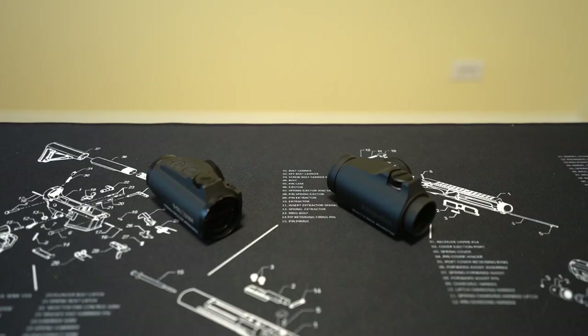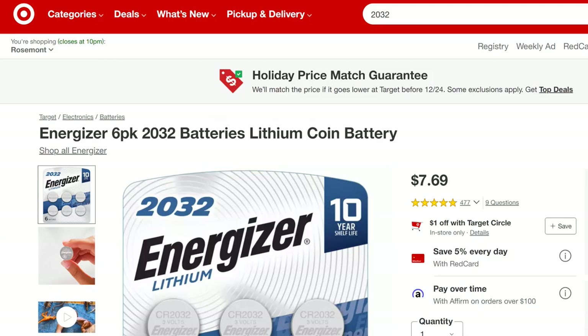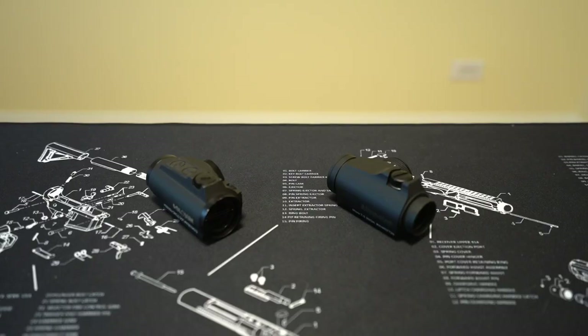The auto-shutoff is a nice selling point, but anyone serious should just replace the CR2032 battery once a year on New Year's Day — make it a tradition. I can't imagine a scenario where somebody would have either of these optics on a serious-use rifle and risk the optic being off when you need it because it's been three or four years since they last touched the battery.